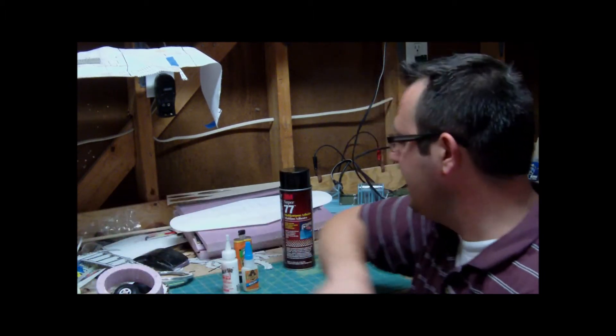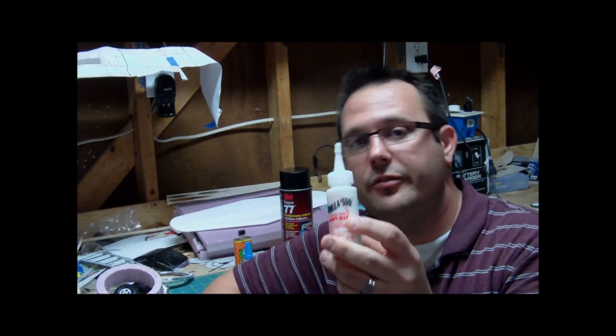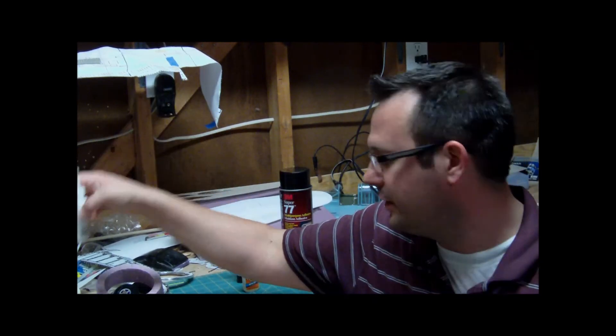We'll go on to Formula 560. Formula 560 is primarily used as a canopy glue — it says 'World's Best Canopy Glue' right there on the bottle. I use it from time to time for canopies, but I can also use it for foam adhesion where it's adding details, maybe something that's not as critical. I save this for very rare occasions, which is why it's very, very full — I've had it for a long time.